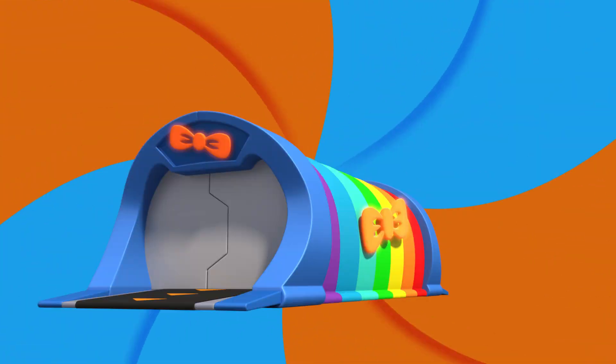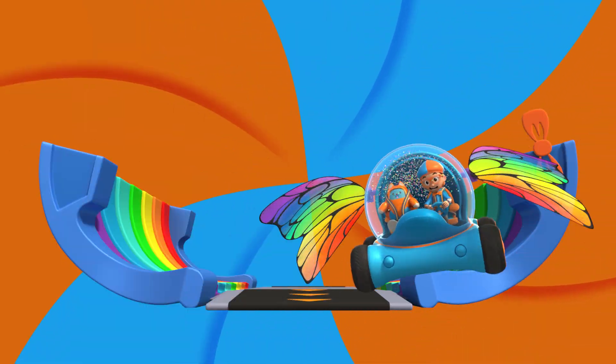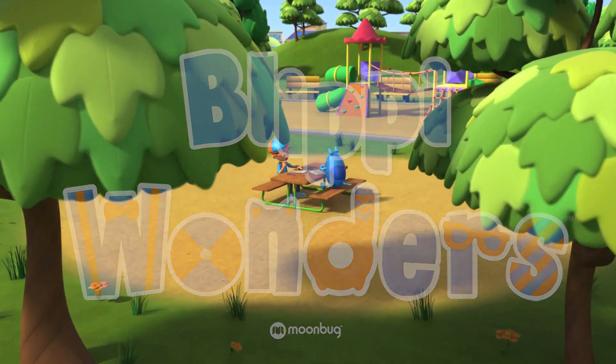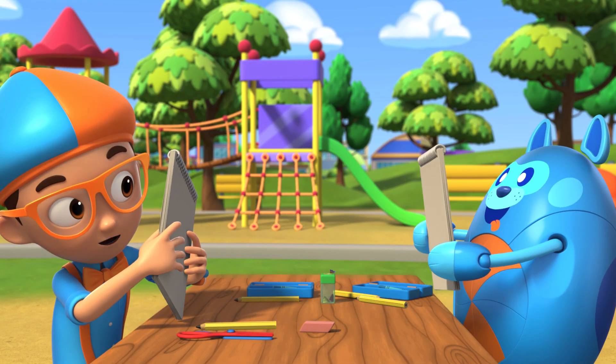Activate Blippi Station! It's time, get up and shout. I wonder what we'll learn about Blippi! Ready, Deebo? Three, two, one!